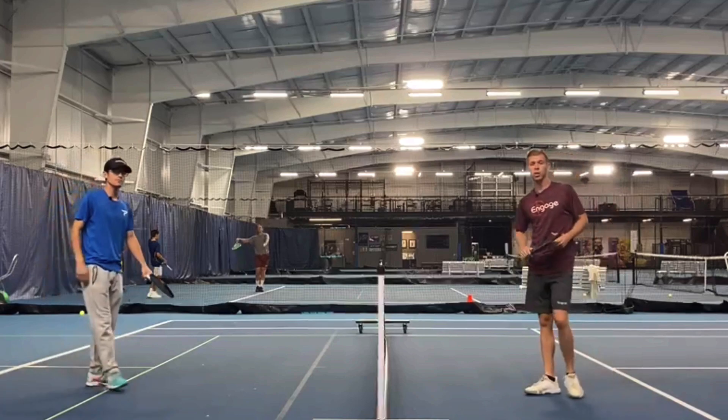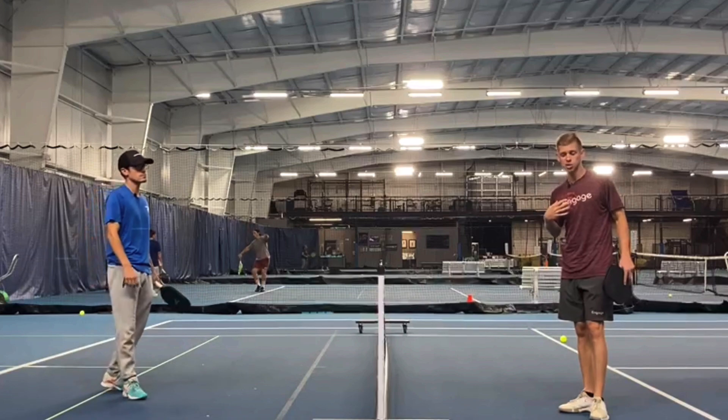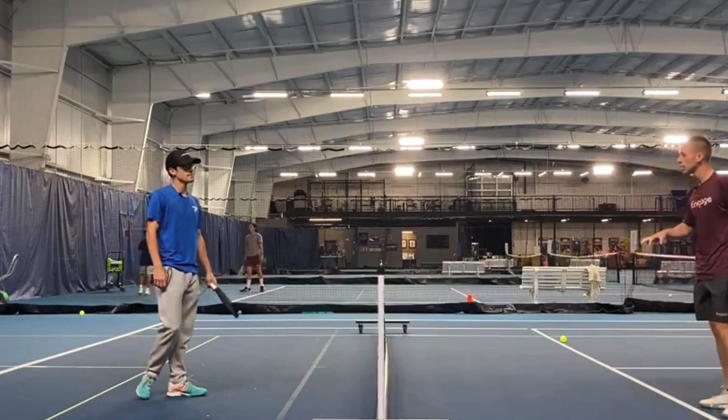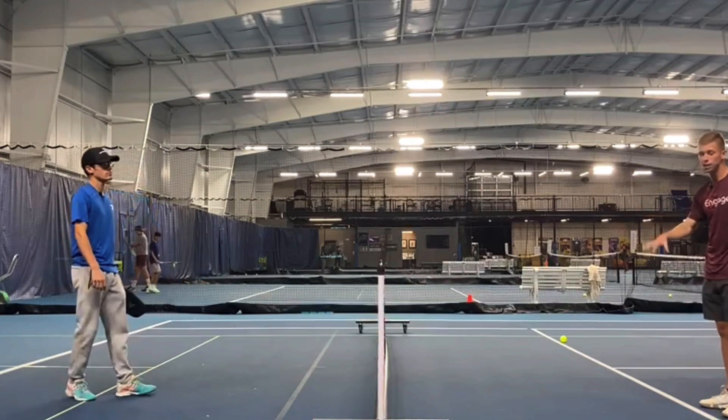For this first drill we're doing a dinking drill. We're each going to take turns, but I'm going to start by staying in one place. I'm going to move Elisha side to side and he's going to try to hit every dink back.